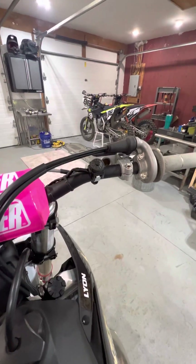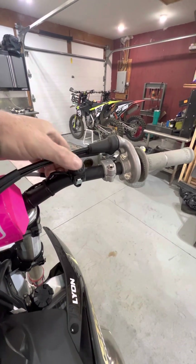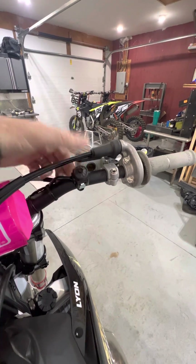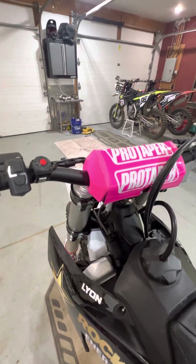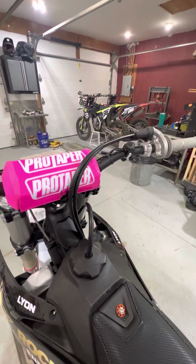I'm going to hit the start button real quick just to show you that it does work. It's kind of cold in here, but hopefully this thing will start. I'll wake it up, hit the button again — and it starts. I'm going to stop it. That's pretty much how that works.